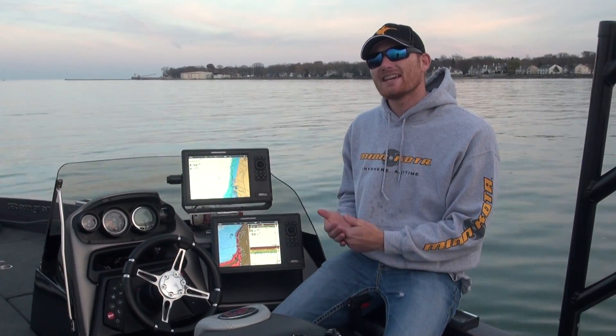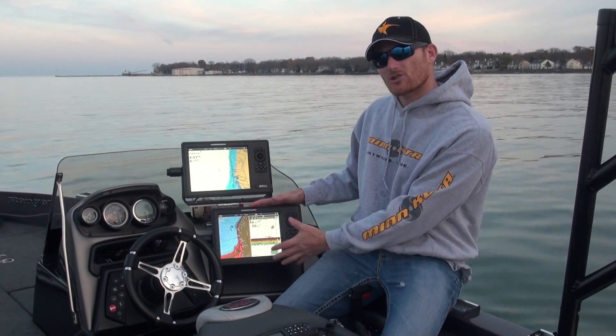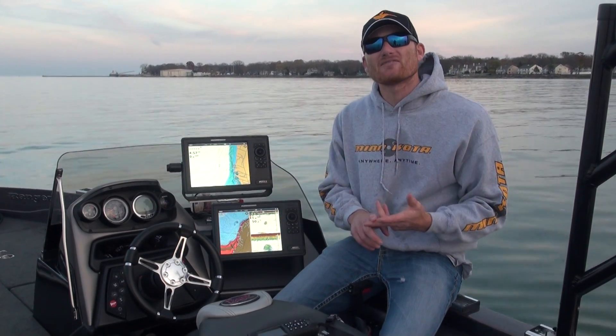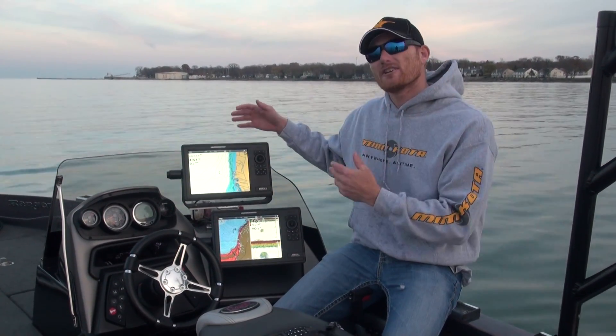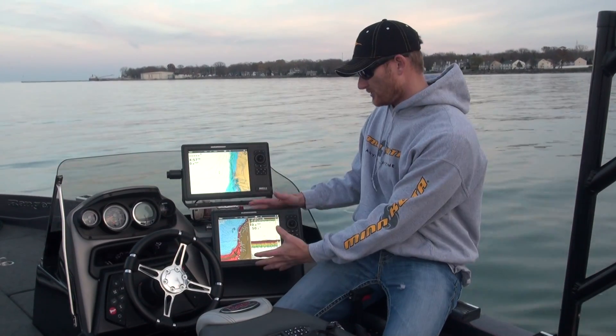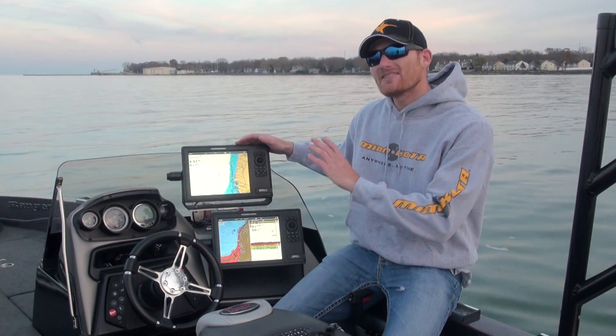That's going to allow you to do things like share GPS antennas. While I use an internal antenna myself, if something was to happen to that antenna, I'm still going to have GPS because I can borrow it from either an external puck or another unit. The same goes for the transducers — you can have side imaging on the back going to your main unit, but you can also share that and use it on your front unit.